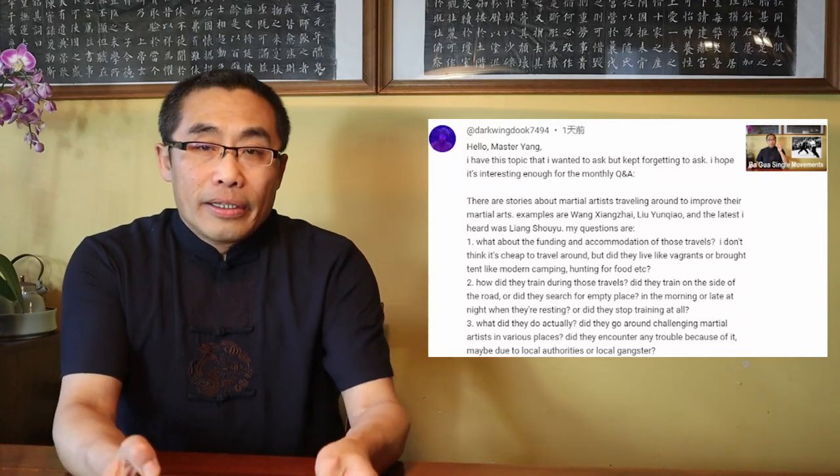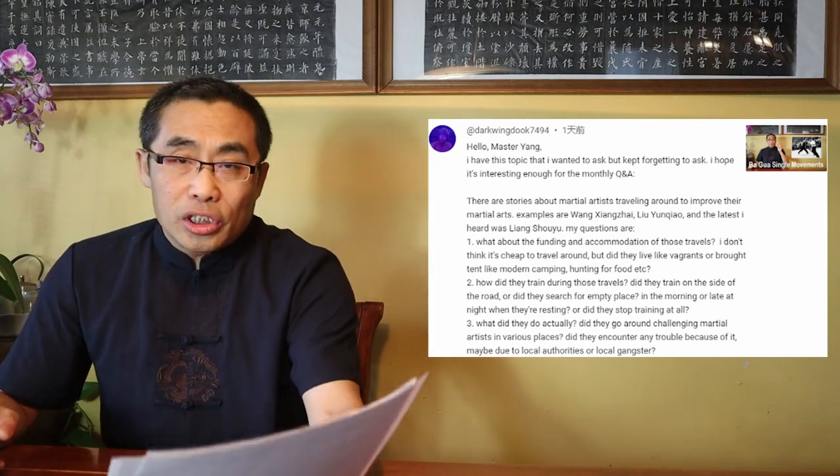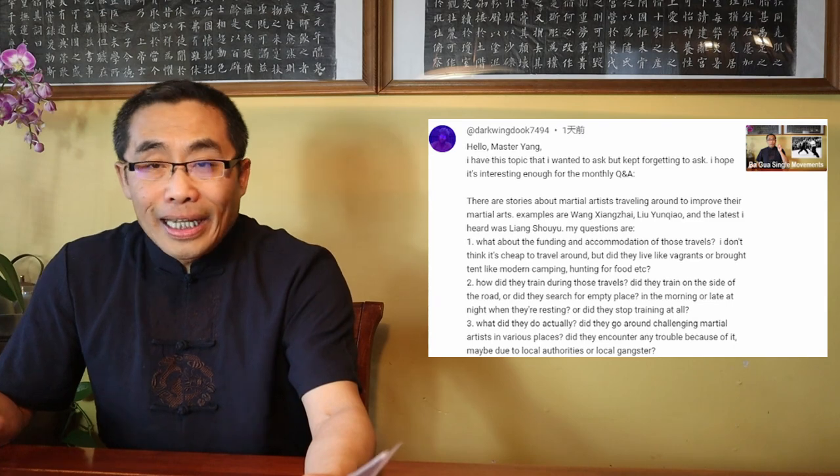The second question: how did they train during those travels? Did they train on the side of the road, or search for an empty place in the morning or late at night, or did they stop training at all? Well, being able to visit people to improve your skills means you are already at an advanced level. As anyone at an advanced level, a practitioner can practice for whatever time and wherever necessary, without being restricted by time, space, or schedule. There is plenty of space no matter where you go if you want to practice.